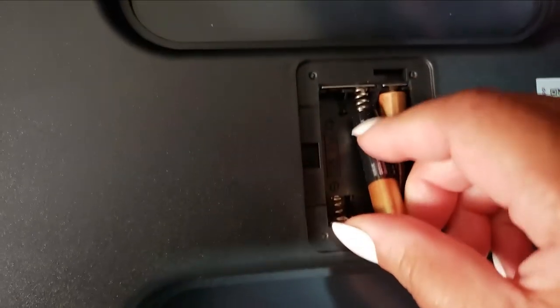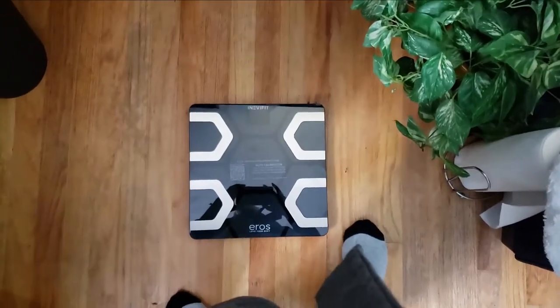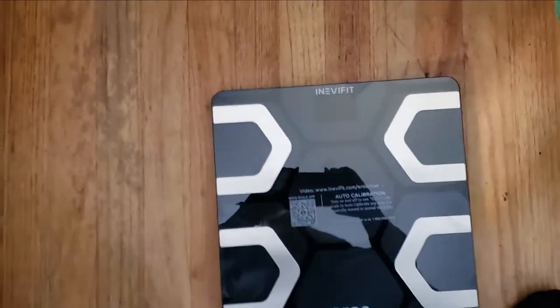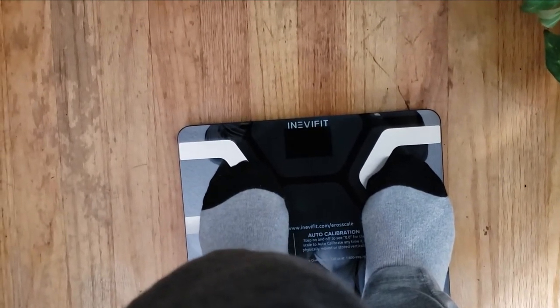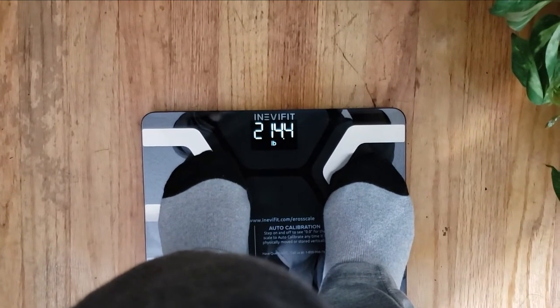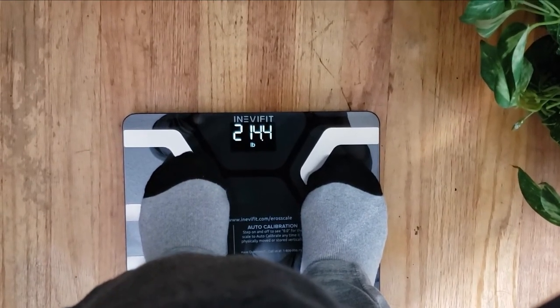It offers an easy-to-use interface that provides detailed body composition information so that you can understand your results. It is designed in Southern California with a modern look to complement the decor in any room. I chose black because it's going to be housed right here in my beauty room. All inEverfit scales come with an unrivaled seven-day real USA customer support and an industry-leading five-year manufacturer's warranty.